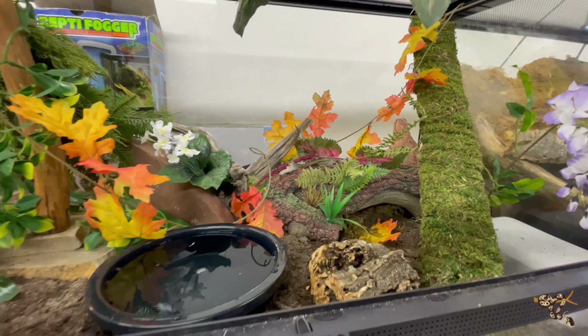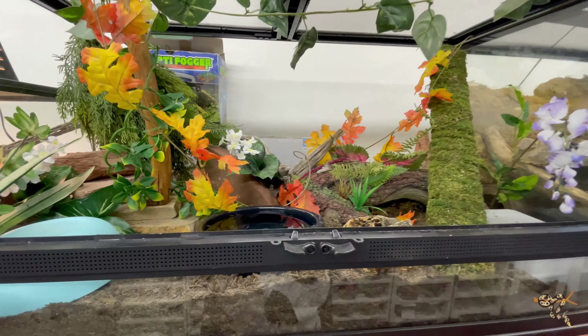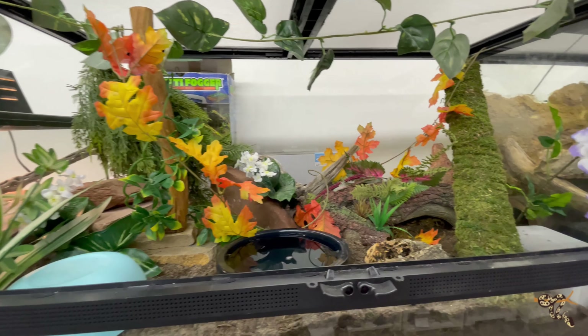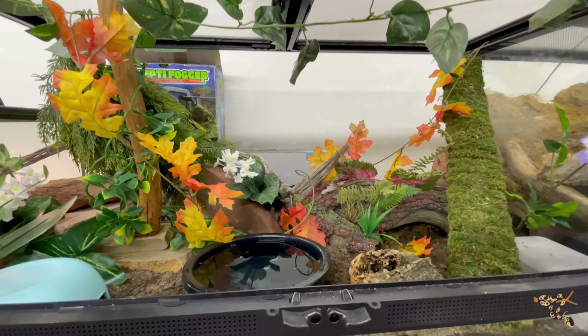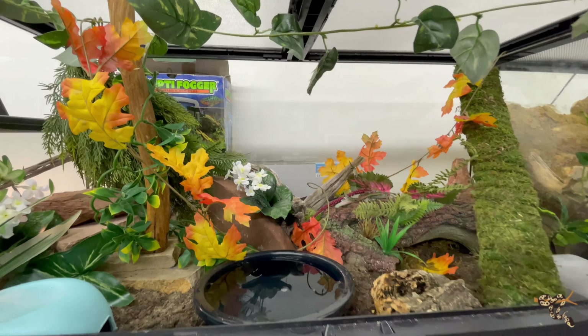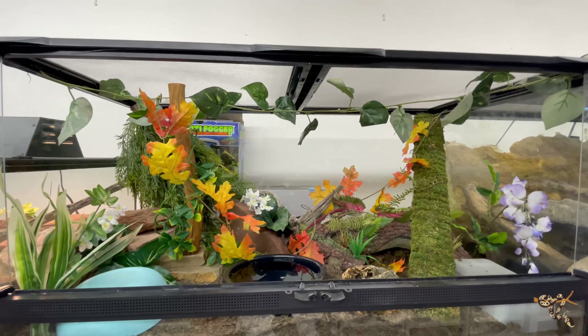Here's her new setup, at least for the time being. This is the Zoo Med 36 by 18 by 18 — or like a 40-gallon breeder — front-opening enclosure. Taking a lot of the same things we've talked about in multiple videos, we'll zoom out a little bit to see how we're taking advantage of a lot of different things to give her optimal habitation.